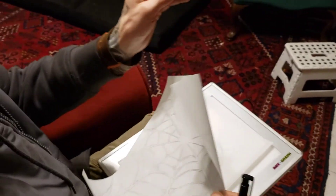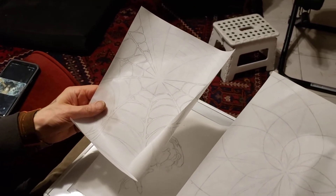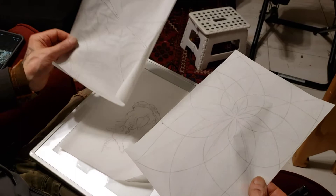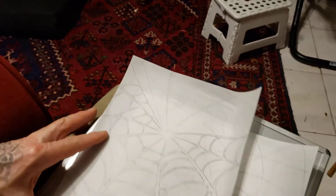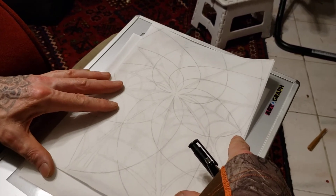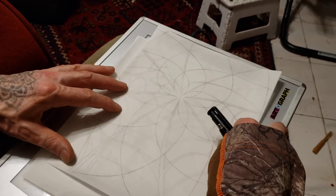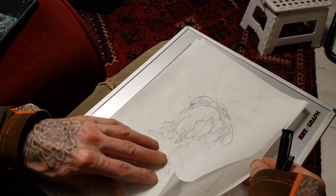I work in layers, probably the way someone might work in Photoshop — though I've done it this way before Photoshop ever existed. I keep my layers so I can play with them separately and not overload things. I've got my spiderweb with a perspective on it, and my sacred geometry which fits exactly to the spiderweb. These layers interlay perfectly for something that's going to come into clarity later on.